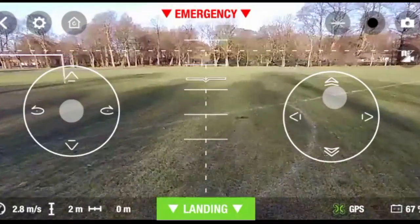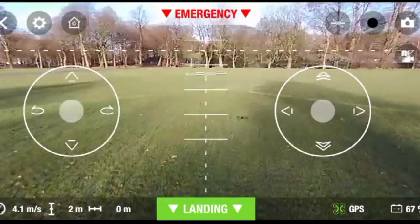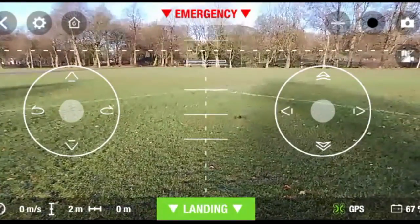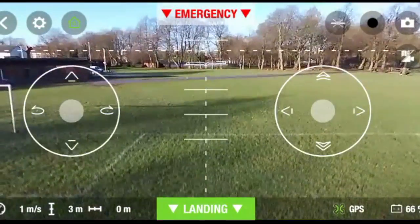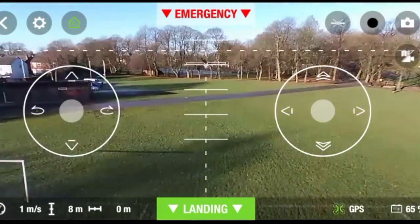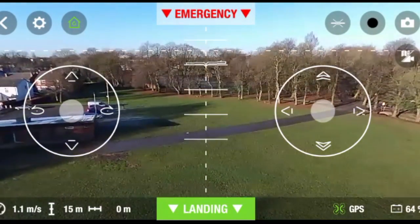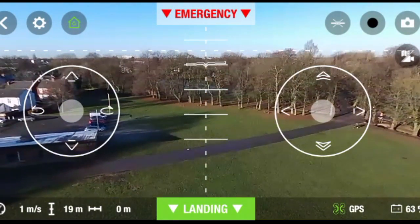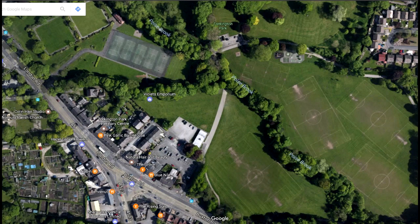As you can see in the video, the Parrot Bebop 2 is doing what I'm telling it to do — it's flying off into the distance. However, when I press the Return to Home button, the Bebop starts to rise to 20 meters, and then all of a sudden it tries to fly off in the wrong direction.